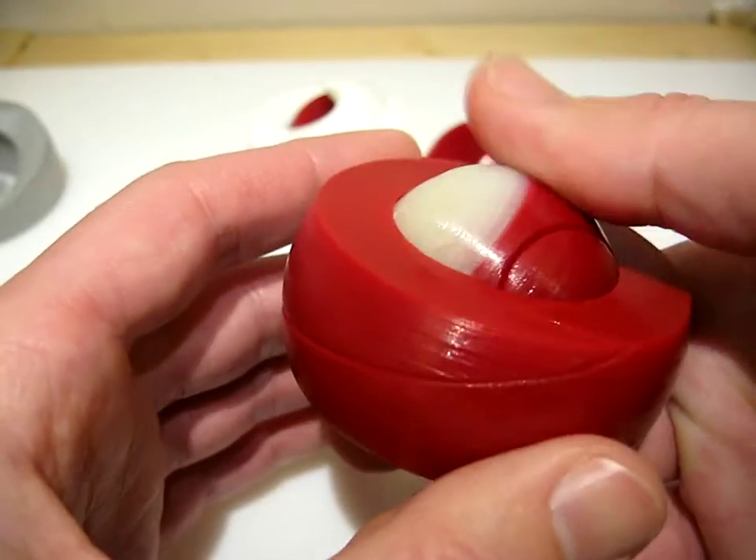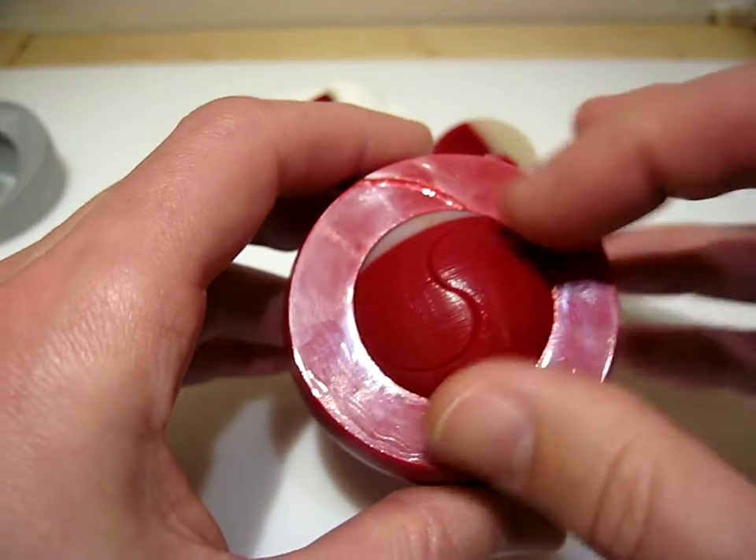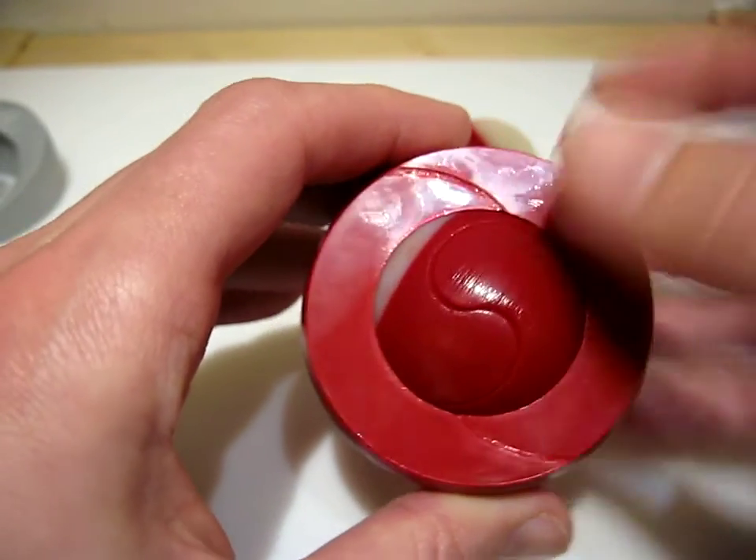The goal is to open the puzzle. The ball also has an S-shaped cut, but when you try to line it up, it doesn't match.